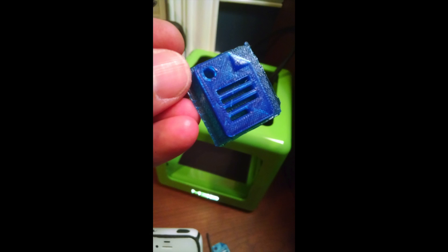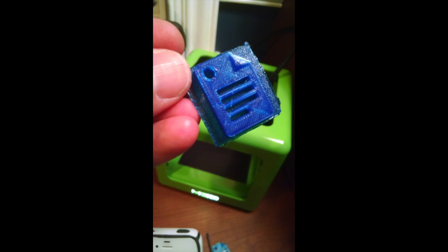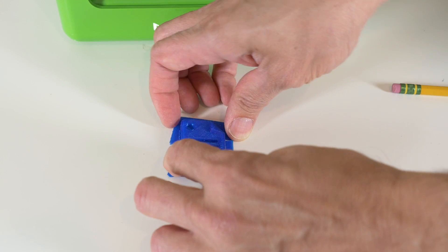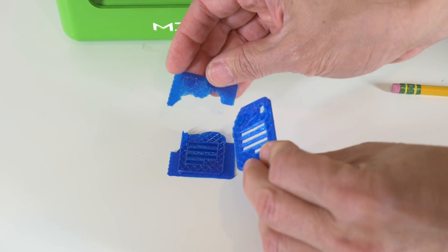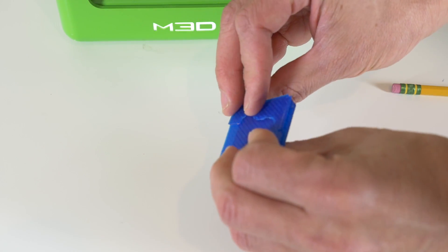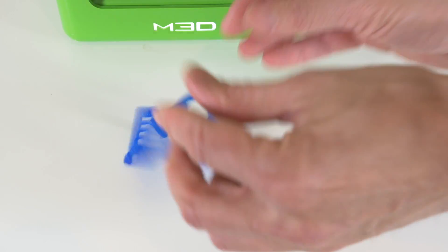My first print was a small, simple model — a Google Docs logo keychain — and it was a good test. The first try completely failed because of that filament loading problem. It was completely empty and took a while to get back on track. My second try was mostly successful with just one problem. The company suggests using a raft, which is just a bottom layer of filament, to help the model adhere to the bed. But when it printed the raft, it got too tightly adhered to my model, and I could not separate it without ruining the print.